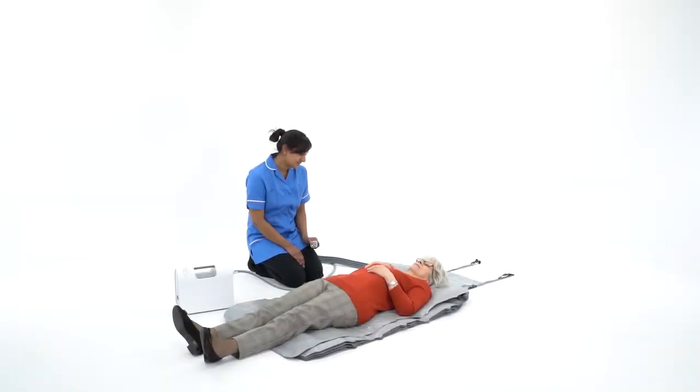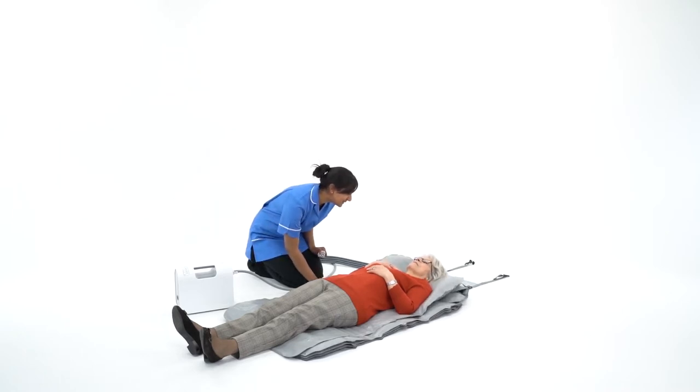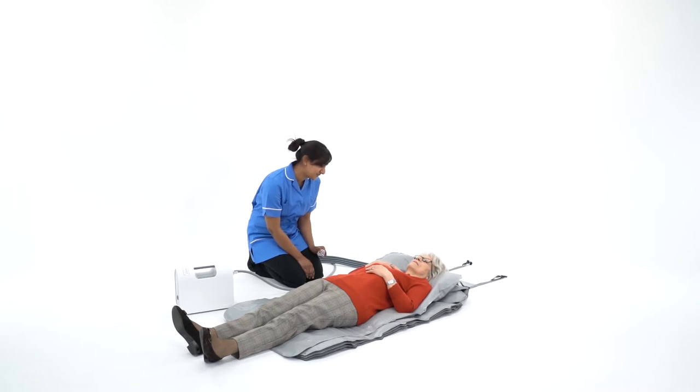The following demonstration gives an example of how to use the Camel. In this scenario, a person has fallen and been found lying on the floor. The caregiver has established that no injury has been sustained, but the person is unable to get up without help.